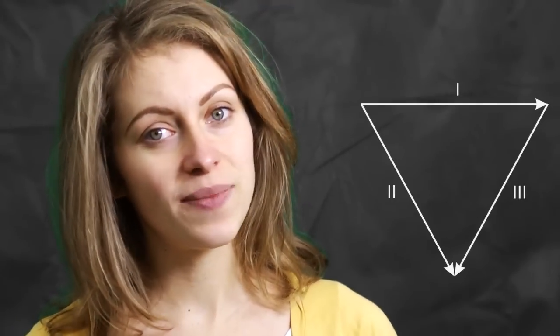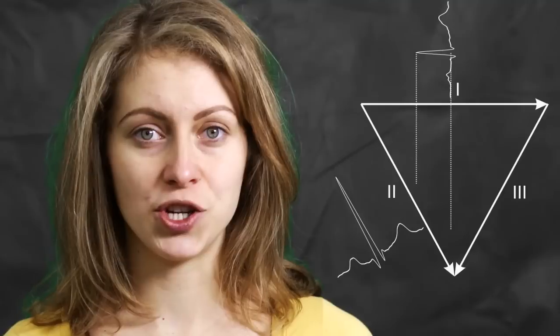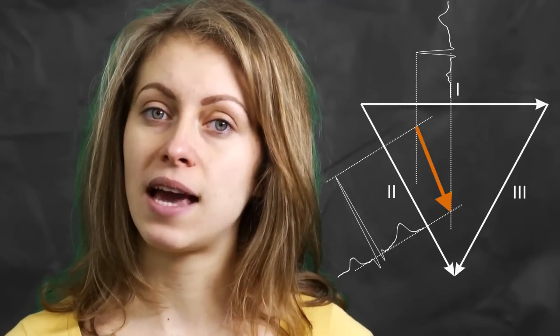Now we have got three different traces. A normal ECG machine would record these three traces simultaneously using three different amplifiers. With the help of these three traces, it is now possible to measure the angle of the electrical field of the heart using the Eindhoven triangle. To do this, we take the R peaks of leads 1, 2, and 3, and back-project their amplitude with the help of the Eindhoven triangle to obtain the angle. In my case, the angle is 65 degrees.